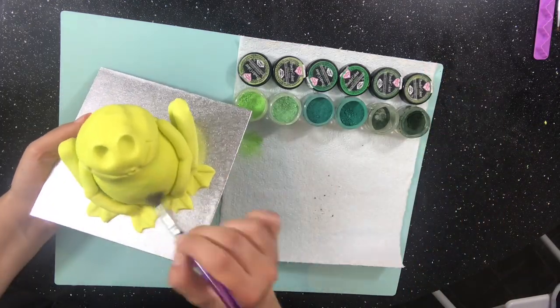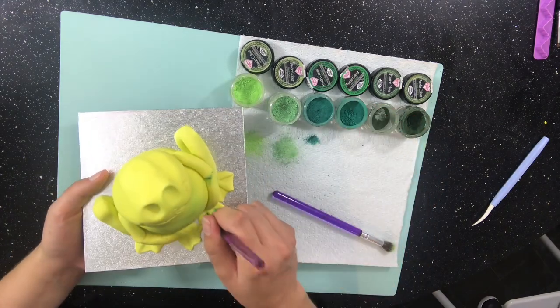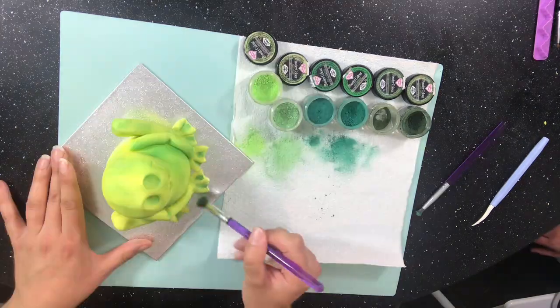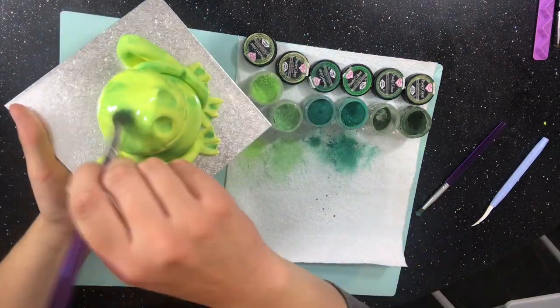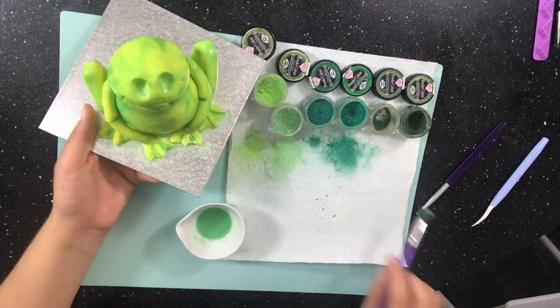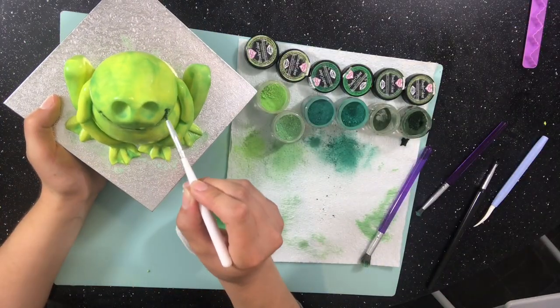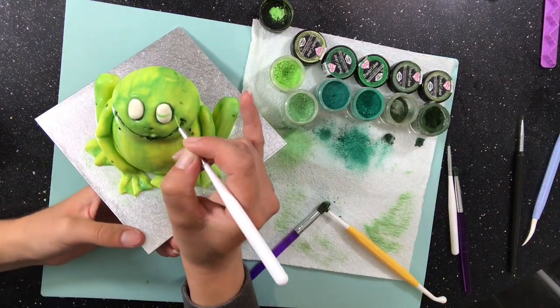While I'm waiting for that I can start to add some colour to my frog. I line up some of my green rainbow dusts and start building up some colour. Before long I decide to go over this with some rainbow dust diluted with Clairfield grade alcohol, because that will help me get paint into all the difficult to reach places. Once the alcohol is dry I add some darker green to the shaded areas like inside the mouth, the eye sockets, and the bends in the knees.